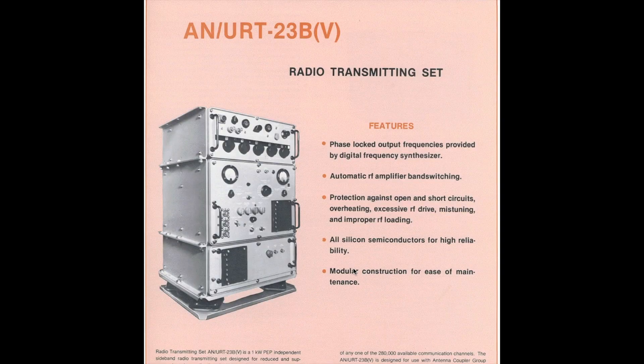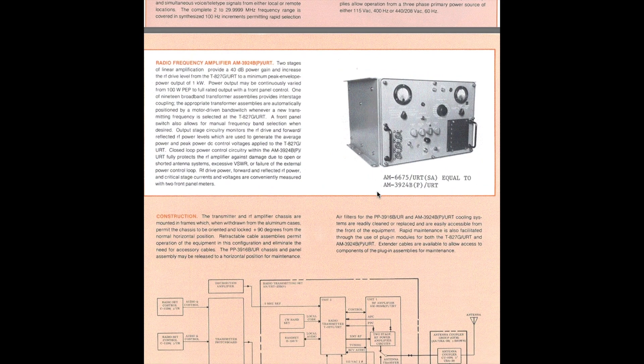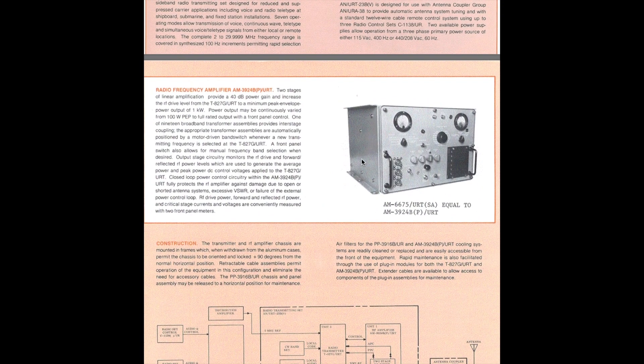Now looking at specifications for the AN URT-23B — this is what the Navy would have used. This model has an RF-131 rather than the T-827. What we're more interested in, of course, is the amplifier itself. The amplifier provides two stages of linear amplification, up to 40 decibels of power gain to increase the drive level — in this case from the RF-131 — up to a peak envelope power of one kilowatt.